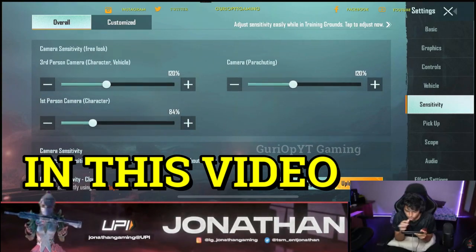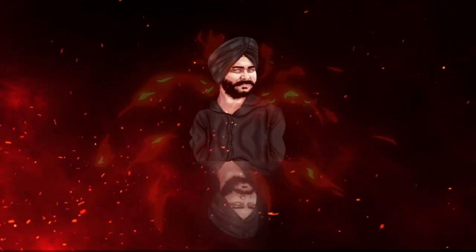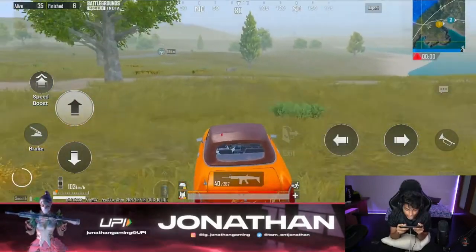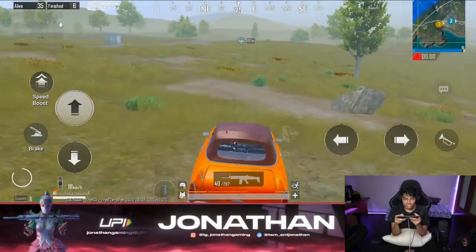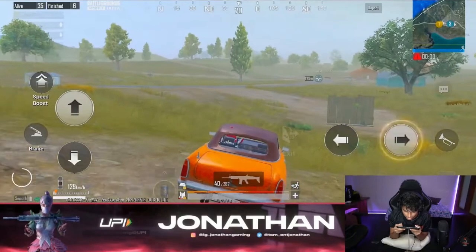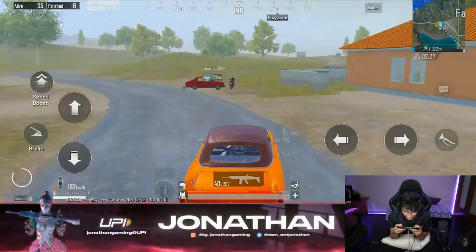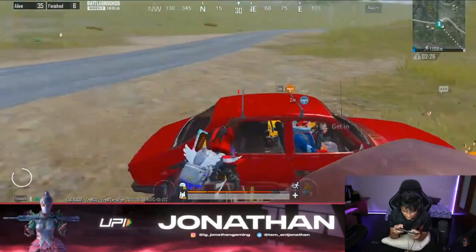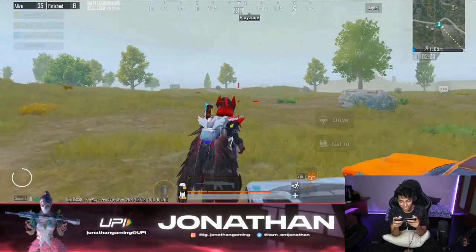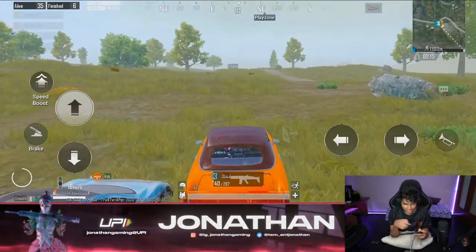Hello guys and welcome to another video. In today's video, I am going to give you a screenshot of Jonathan Gaming's sensitivity. I have already made a lot of videos, but today I am going to give you a sensitivity video with screenshots which I have provided, so you can see all the original screenshots and easily copy them. So let's start.